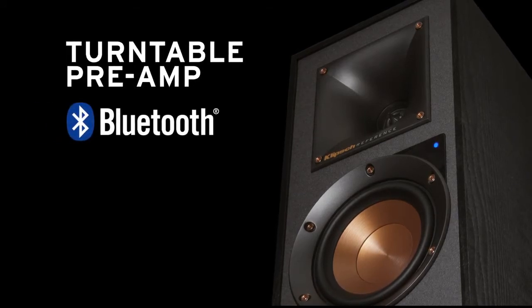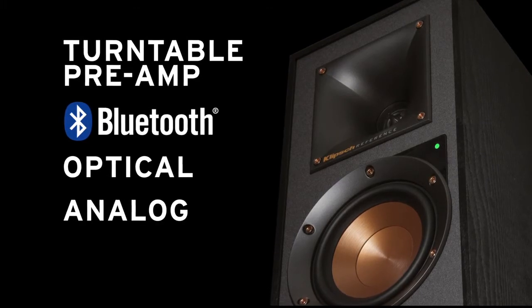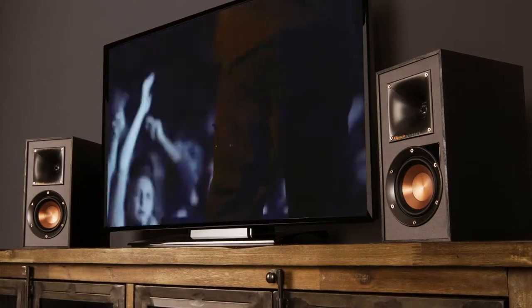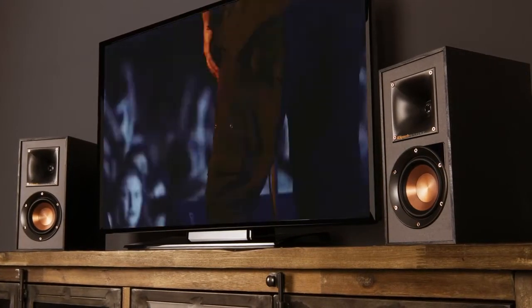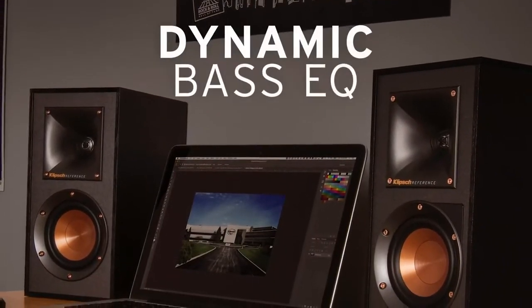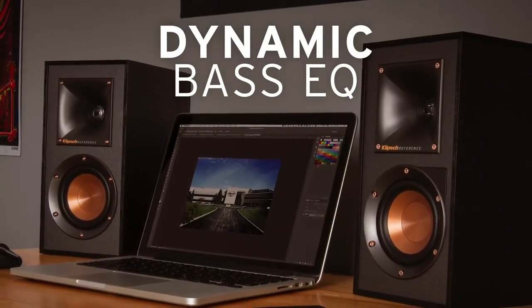With an integrated turntable preamp, Bluetooth wireless technology, digital optical, analog RCA, and USB inputs, it's goodbye clunky AV receiver and hello onboard amplifier and dynamic stereo sound. With Klipsch powered speakers' dynamic bass EQ, you get rich, powerful bass.